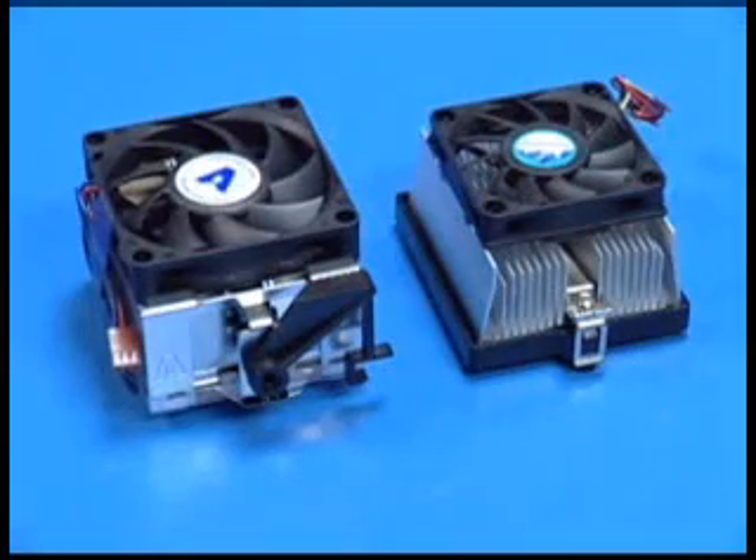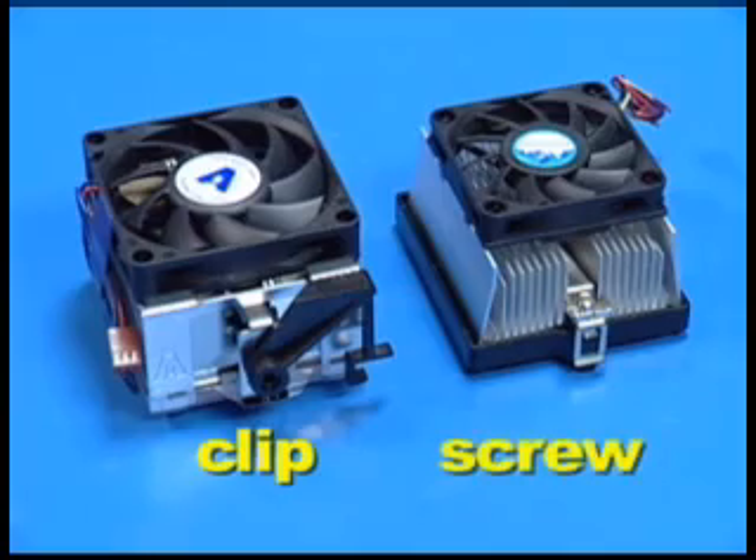There are multiple configurations of heat sinks being used for AMD processors. The two most common configurations are shown here: the clip heat sink and the screw type heat sink.